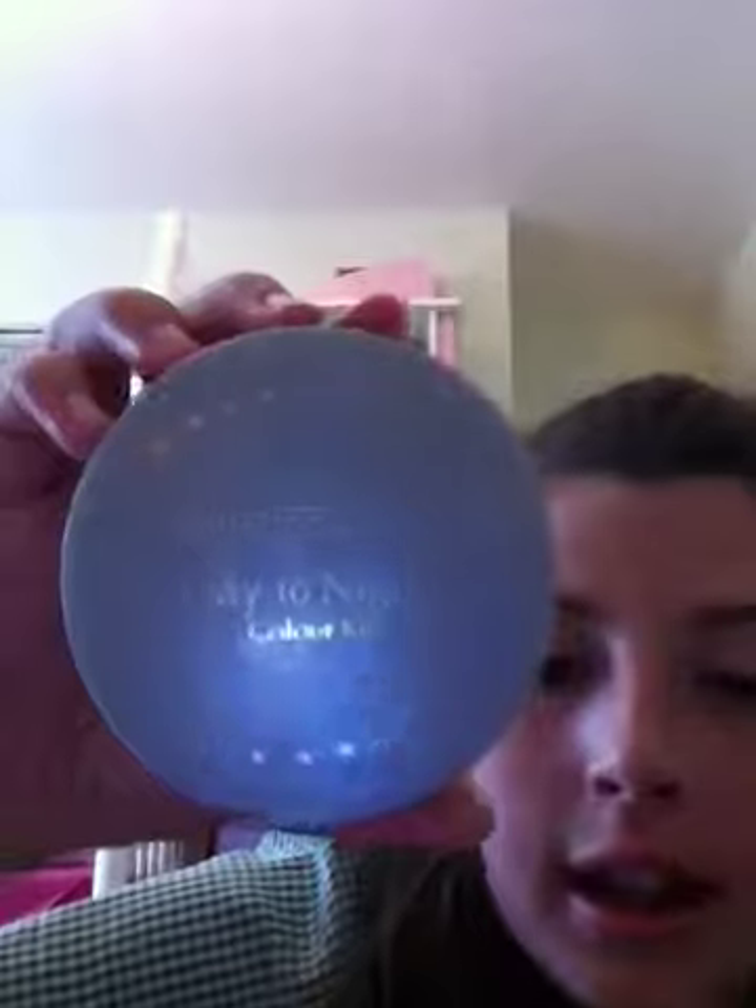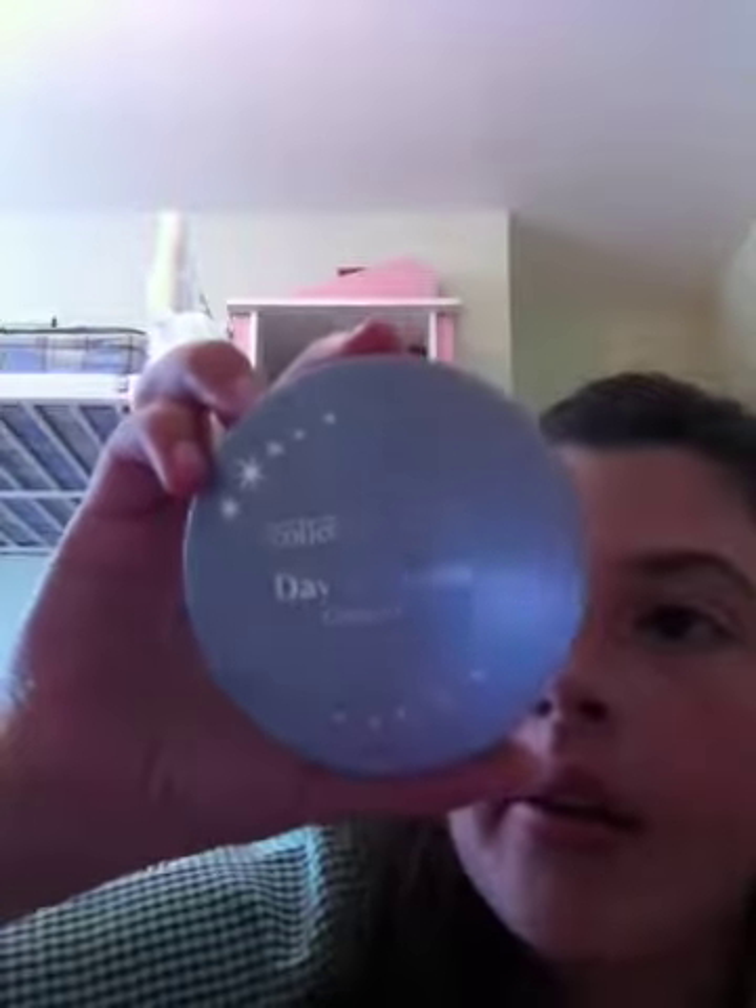What you do is you get your Collection 2000 Day and Night Colour Kit — it's in Party Pink. It's this colour and then it's this colour. So what you do is you just get your brush, your powder brush, and then just dab it quite a few times, circle it, and then just dab around your face.